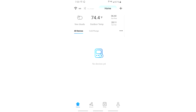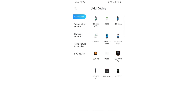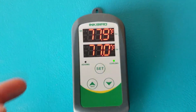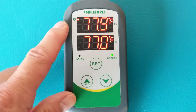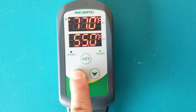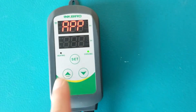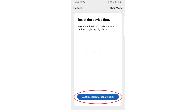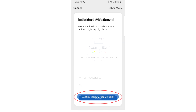You'll be taken to the next screen — press where it says 'no devices yet.' That pulls up a menu of available devices; find your Inkbird ITC-308 and press it. On the next screen, make sure the Wi-Fi indicator on the device is flashing. If it isn't, press and hold the Wi-Fi button until it starts flashing. Then press 'confirm indicator rapidly blink' in the app, select the correct Wi-Fi network, enter your password, and press confirm.